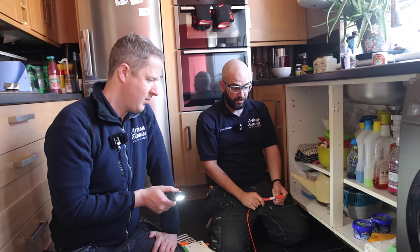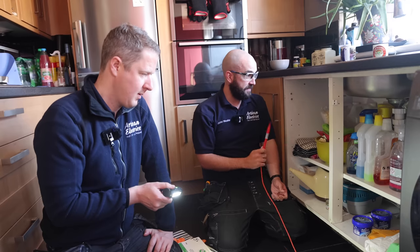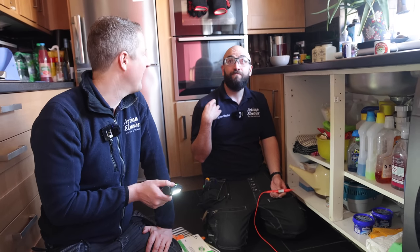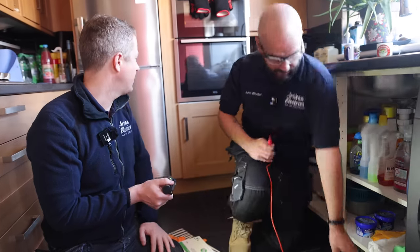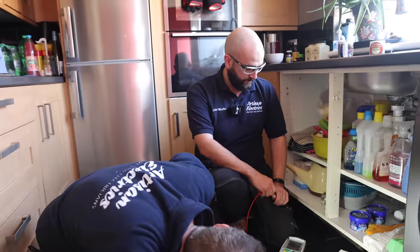If we're upgrading the fuse box, we're going to have to upgrade the bonding as well. So this will have to be upgraded to 10mm. It's going to be tricky to get a 10mm around to here as well. The gas is there, but we'll check if the gas is bonded. That might be an option to follow the same route that they've used for the gas bond.